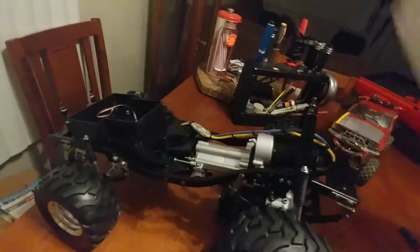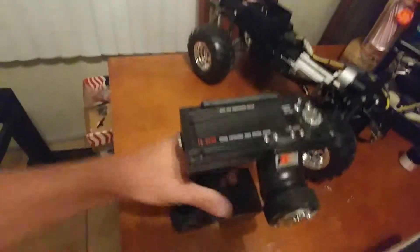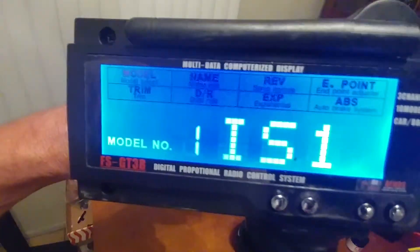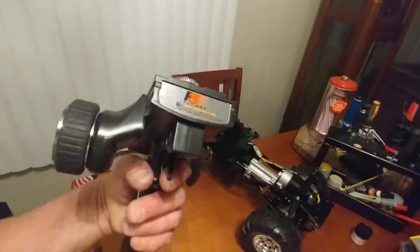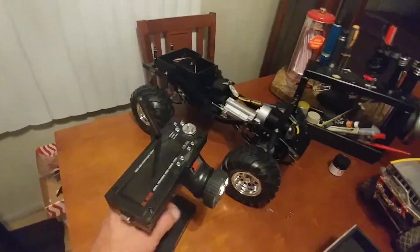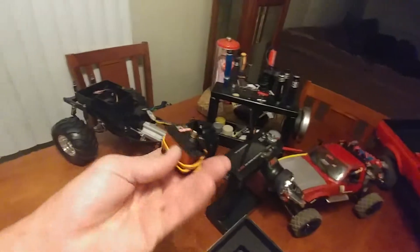Let's go ahead and look at the electronics — they're in there, they're not installed, but there's the ESC and on/off switch. Going to do the transmitter — I'm going to be running a FlySky remote. There it is, pretty nice, a lot of options on it. I had to learn how to use it though, but it is pretty cool.